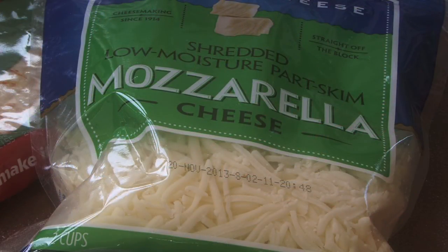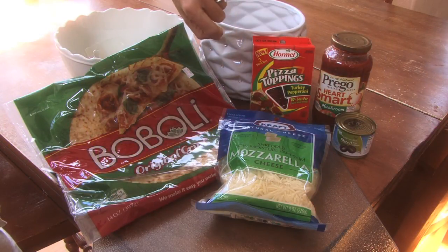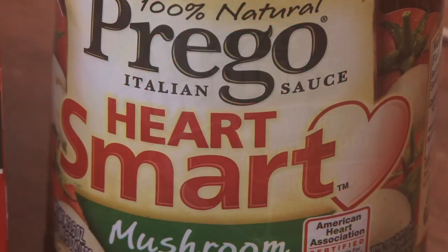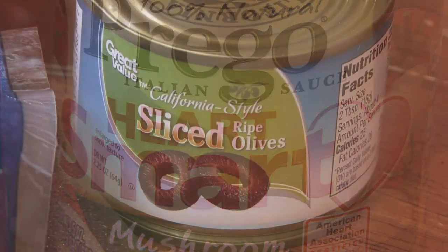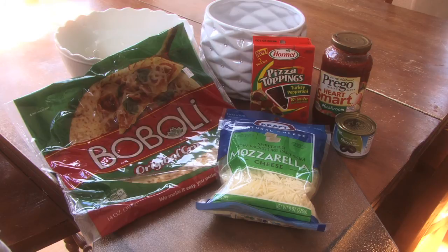You'll need mozzarella cheese, some kind of pepperoni pizza toppings — I chose a turkey pepperoni that has 70% less fat, so much healthier. You get some kind of pizza sauce and sliced olives, and you have everything to make your Mickey Mouse pizzas in no time at all. The kids love getting involved in making pizzas.